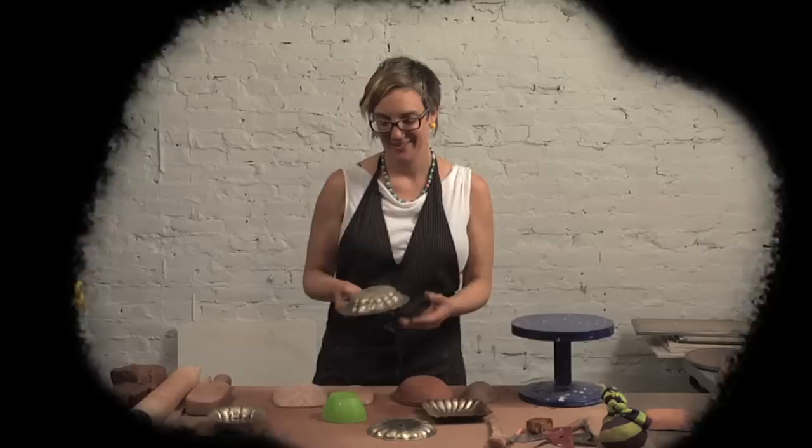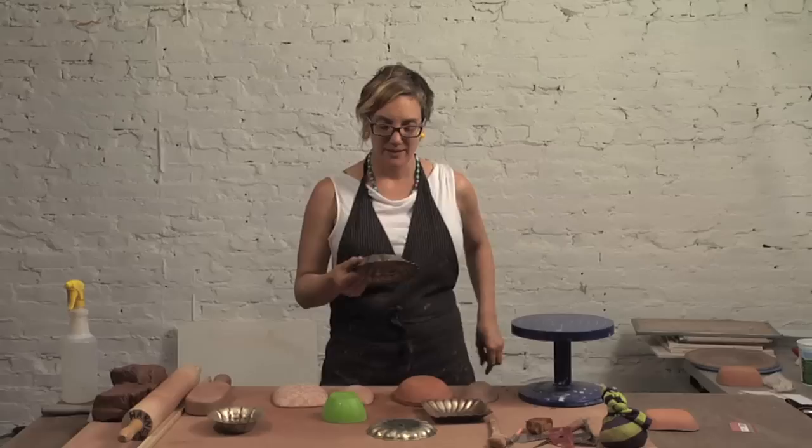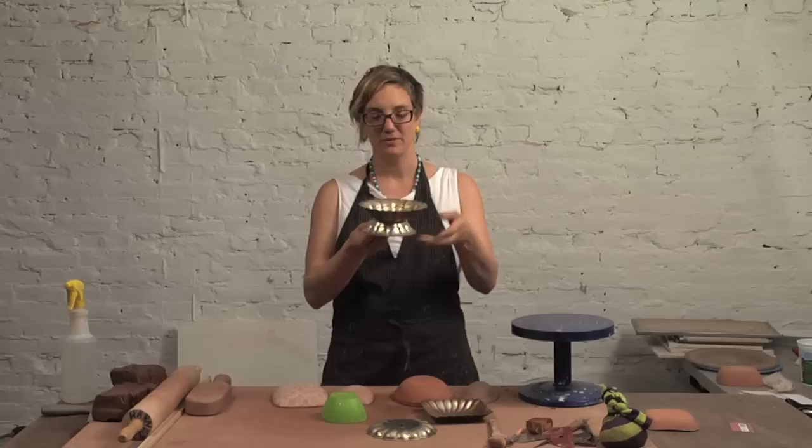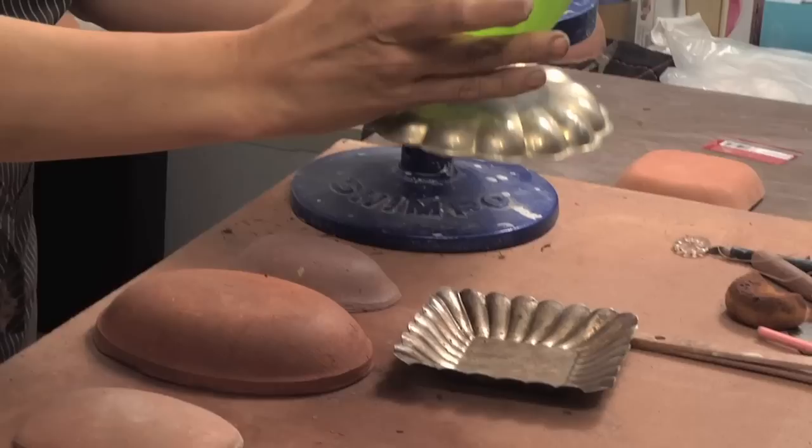One of the things that can be really fun to do with bisque molds and with forms that you're finding out there in the world — be it the thrift store, your grandma's china cabinet, flea markets — is to take objects that you find and build stacked forms. You can build these footed forms and try them out ahead of time by finding dishes and placing them on one another. It's a great way to realize new forms.